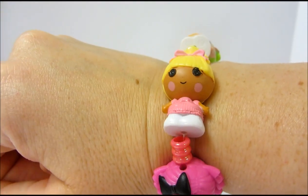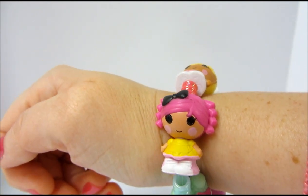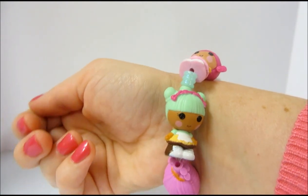I don't know if you guys have seen the commercial yet for Lalaloopsie Tinies, but at the end they show the little girls wearing necklaces and bracelets made out of Tinies.